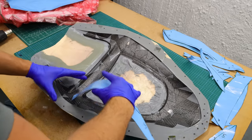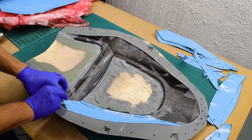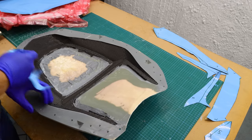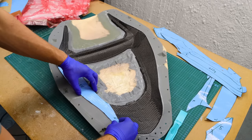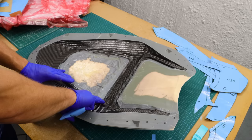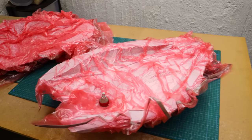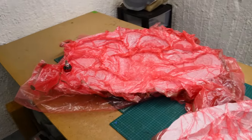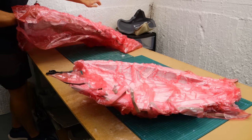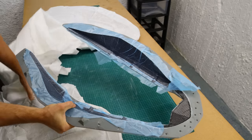I continued with the other part doing the same thing. After debulking, I laid down the three layers of 210g and one layer of 450g carbon fiber. Each piece of carbon fiber overlapped each other to strengthen the whole part. When I finished that, I debulked it for one day.